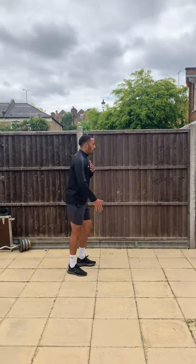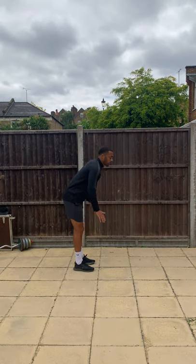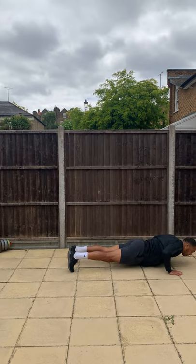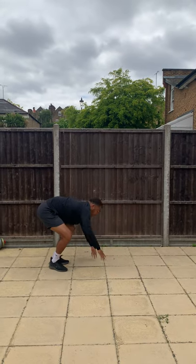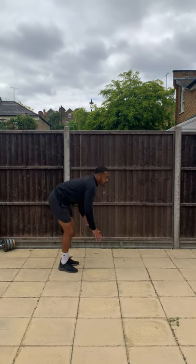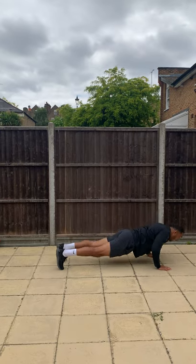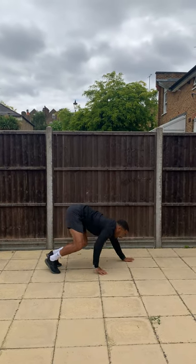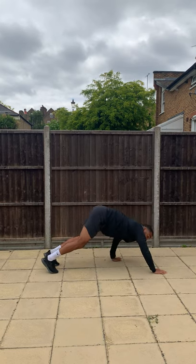Next exercise we're going to do — we're going to do walk-ups, so it's to warm up our upper body. So we're going to go down, walk all the way out, do a little push-up, walk up. All the way up, all the way down. How quick can you do this as well? Ten seconds left, and then we're going to go into stretches.